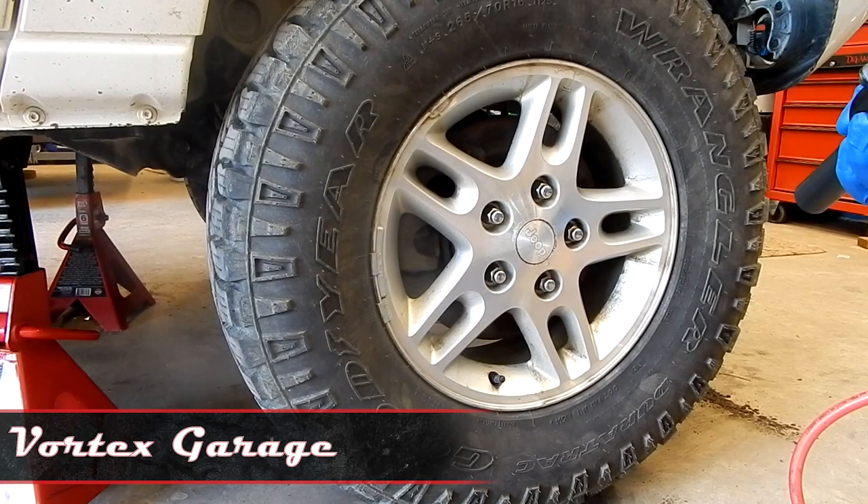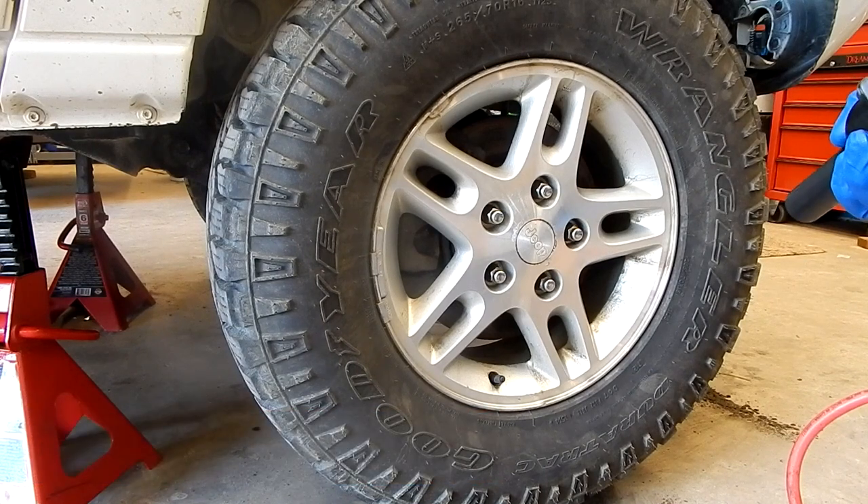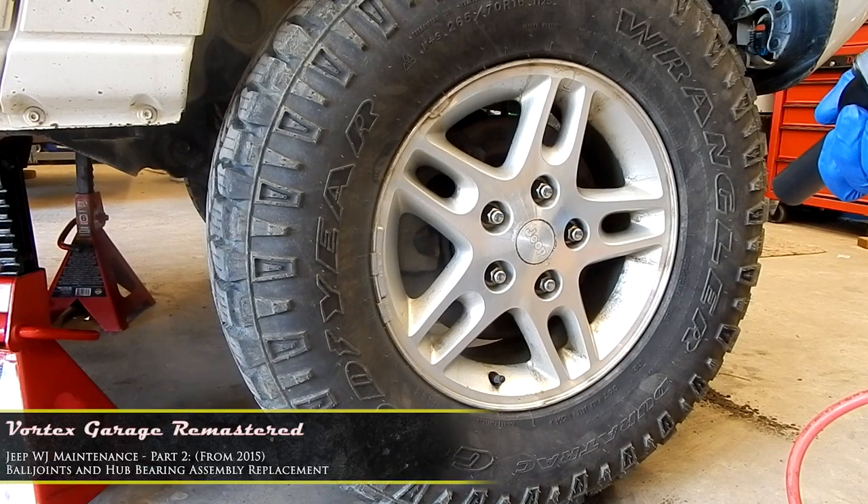Today I wanted to go ahead and work on the front axle. So what we're going to do right now is the upper and lower ball joints, the hub assembly, and while we're at it we're going to swap out the brake rotor as well.